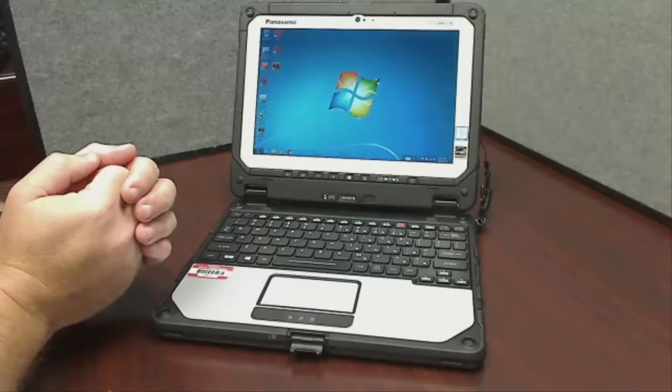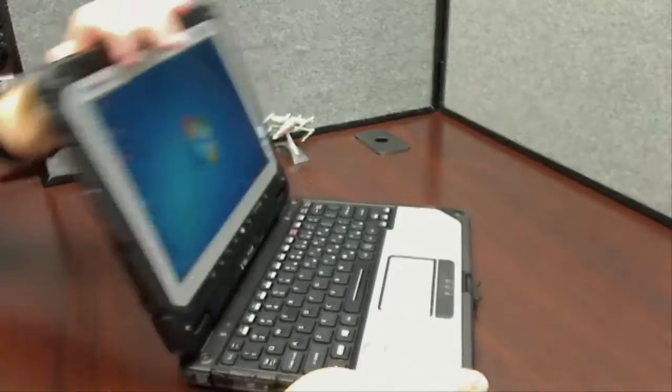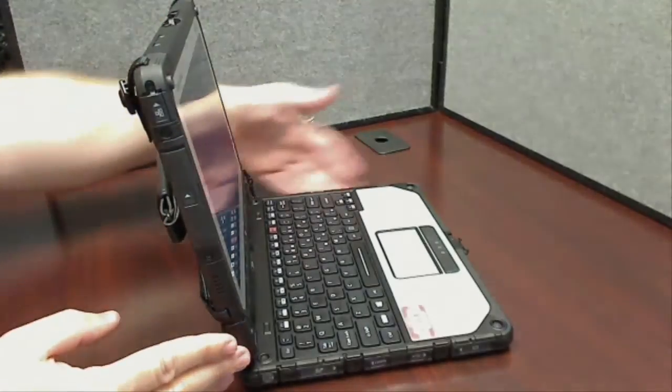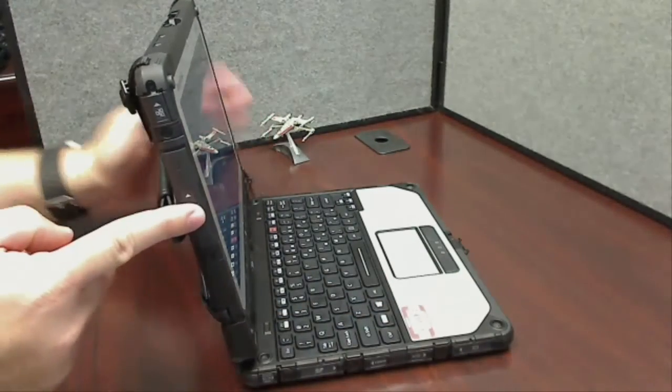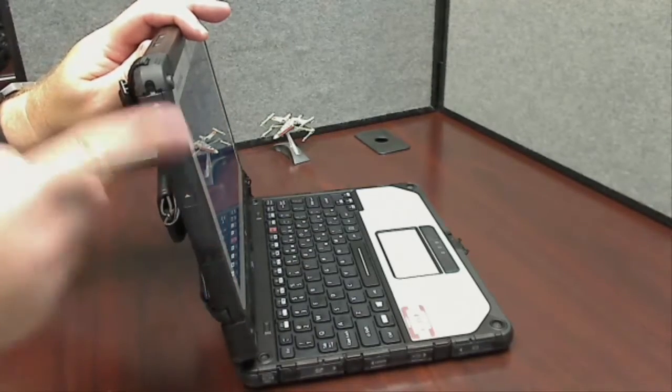Let's talk about where some of the ports are located. For doing LifePack integrations, we have doors on the side of the computer. There are a number of ports down this side and this side. I think this is the one most folks are going to use. These are weatherproof ports, so to access them you need to move them in line with the computer.